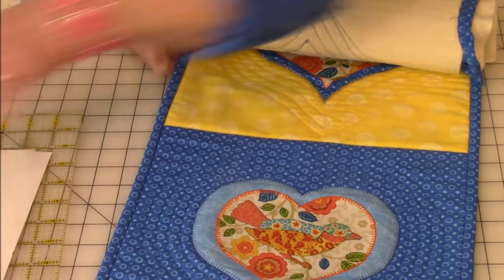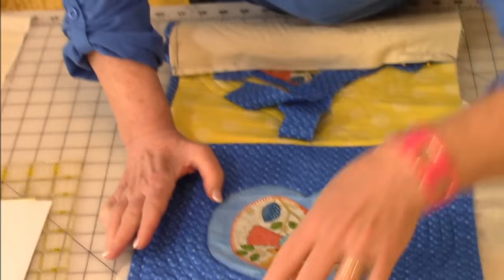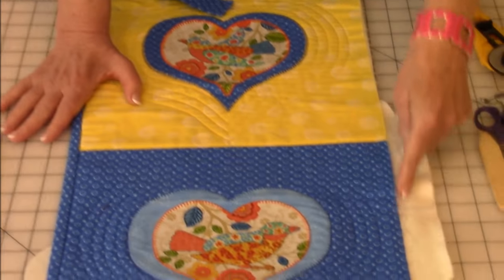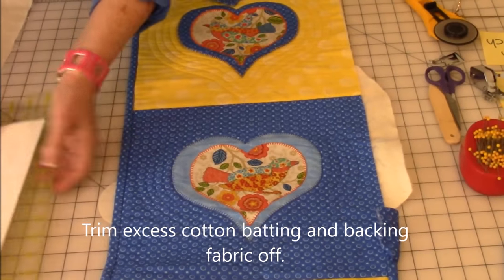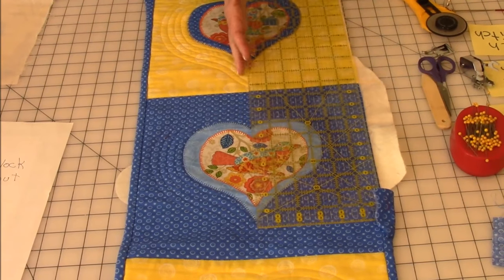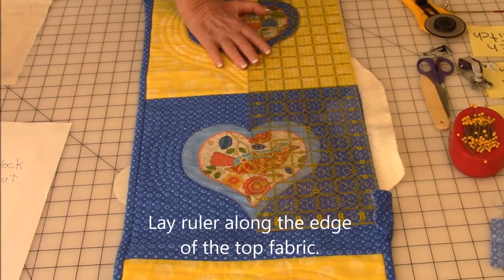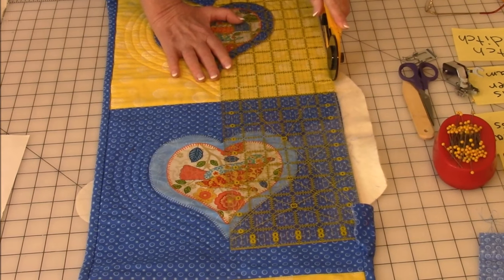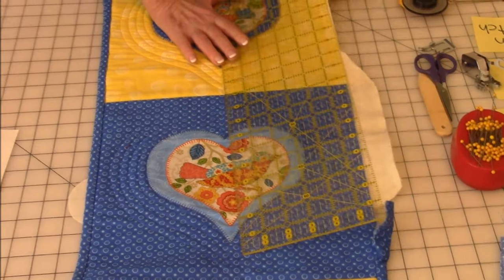Your next step is to trim the edges. Trim off the excess backing fabric and cotton batting — I've already got most of it cut off. It's best if you have a large ruler; it's much easier. Lay your ruler along the edge of your top fabric, then take your rotary cutter and cut off the excess. You want nice clean edges so you can put your binding on really easily.